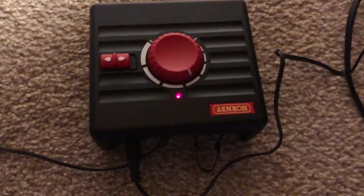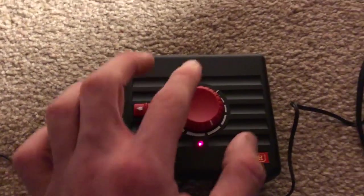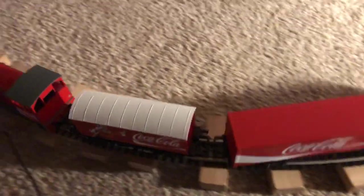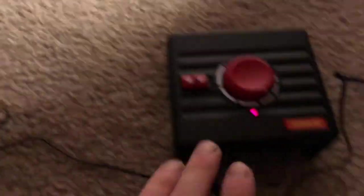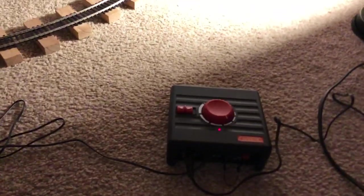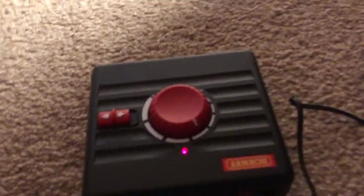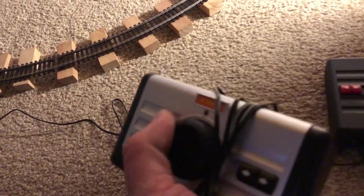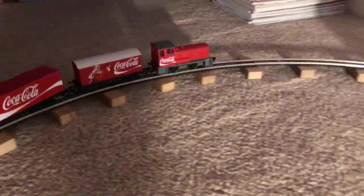The Hornby controller has changed again from the horrible silver one. This one I actually quite like — it's a basic controller but it's more weighty than the really light one. I really like this controller as a basic starter one. So if you're looking for a nice cheap basic Hornby controller I'd recommend one of these. That's the really really cheap one right there — really light, I just don't like using that one. But this is the better starter controller, and as you can see it's going around really, really nicely.